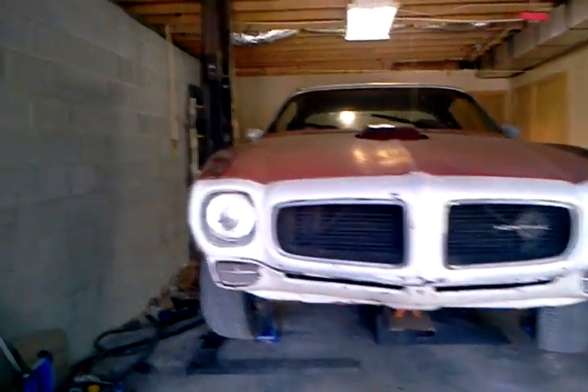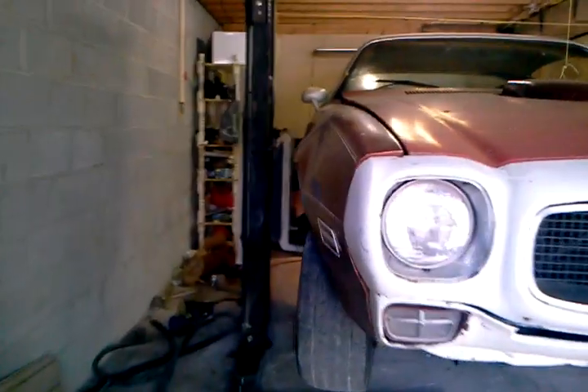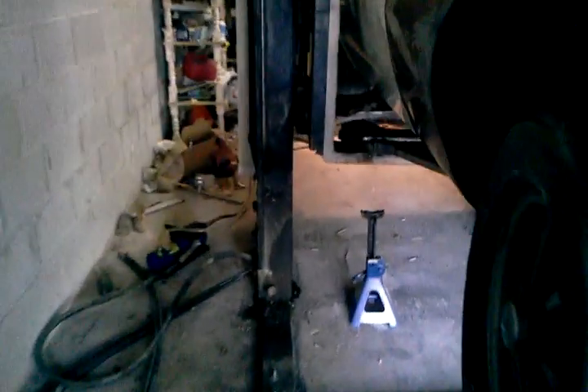Here's my homemade car lift. You can see we're using a little front lift — 6,000 pound and a half — and a Harbor Freight air-to-hydraulic, pneumatic-to-hydraulic pump.